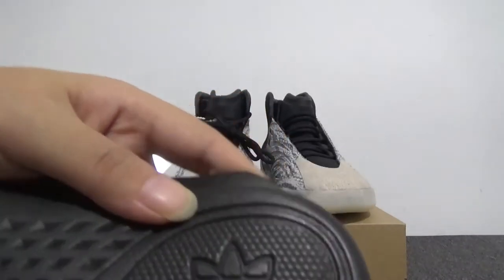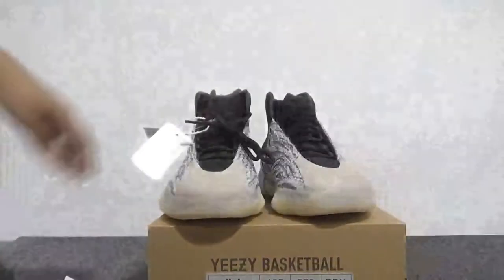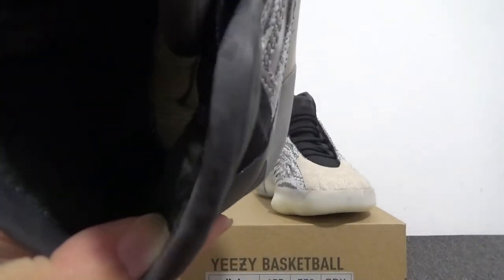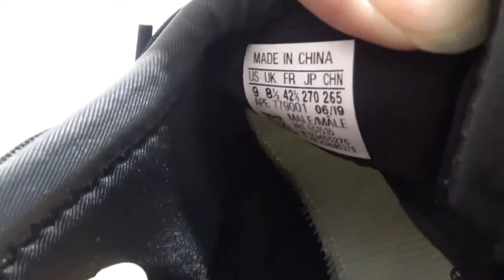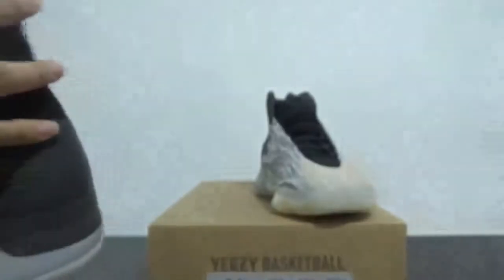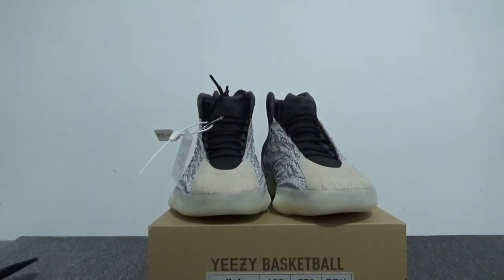So this shoe is called the Adidas EZ, and the special thing is it has the basketball branding. So cool. Now we can check the inside — so nice. Let me show the size tag on the inside — yes, you can check it. That's all. Thank you for watching. If you want to see the detail pictures, you can check my website.